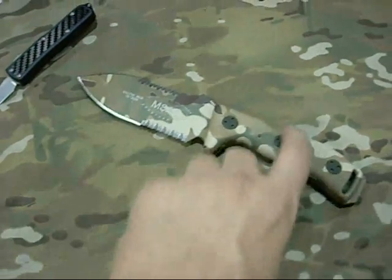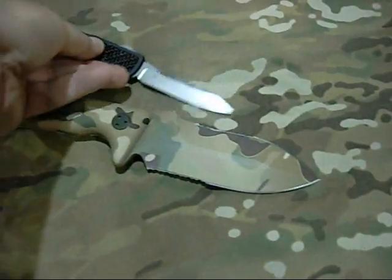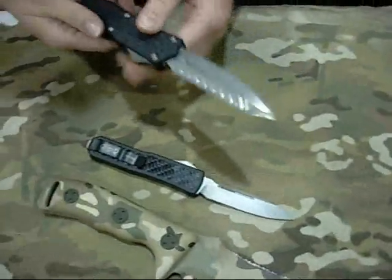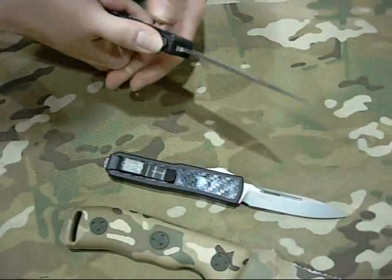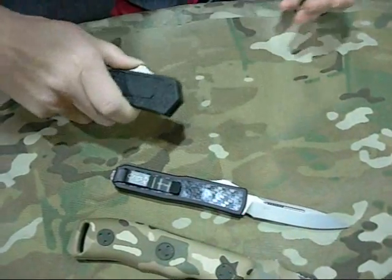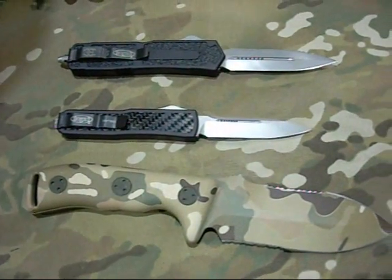We also have our Sierra, which is double-edged — serration on one side and single on the other. You can see some comparisons. And it has a glass breaker on the end.